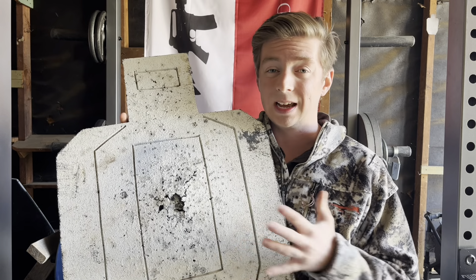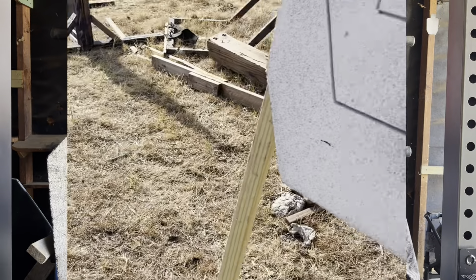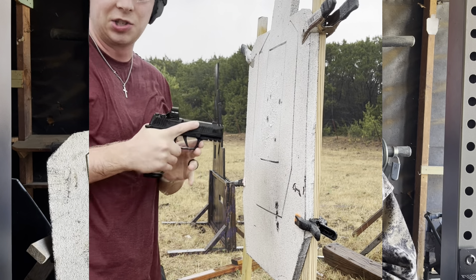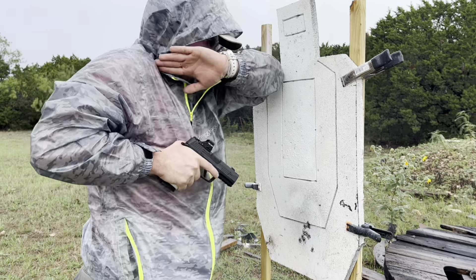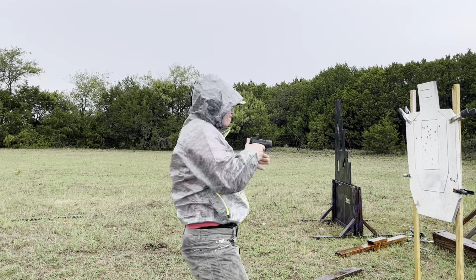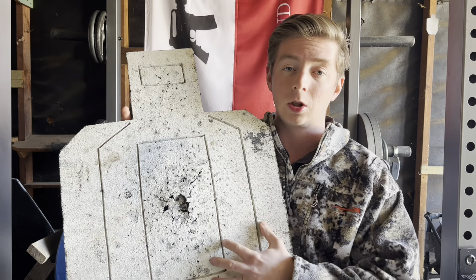Another big benefit — I think it's actually one of the biggest — is shooting within very close quarters. We're talking arm to arm-and-a-half length distance shooting, which is important for concealed carriers to practice. Being able to shoot this versus cardboard is huge. If you've ever practiced retention shooting on a cardboard target, you know you'll probably blow chunks off the target, assuming it even stays on the stand. This target takes those hits much more gracefully. It allows me to see exactly where my hits are going from a thumb pectoral index, tracing up to a compressed ready, all the way to full extension.